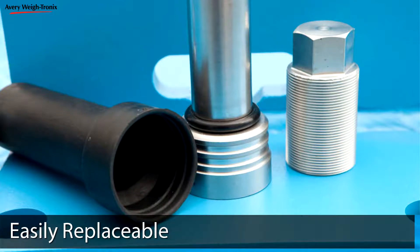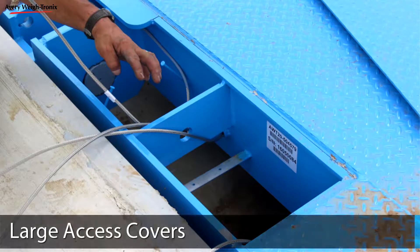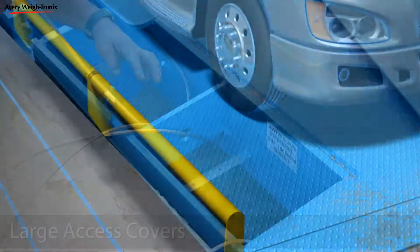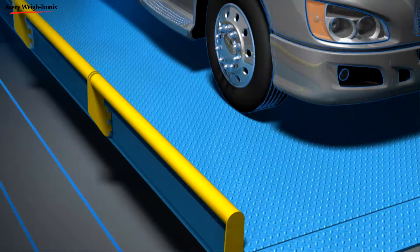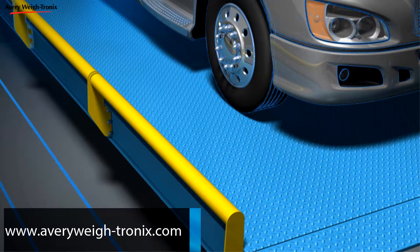As an easily replaceable wear item, the Easy-Post can be quickly and cost-effectively replaced compared to a traditional load cell. Each Averywaytronics truck scale comes standard with large access covers, making periodic maintenance and cleaning faster and easier. For more information on the legendary strength, reliability, and precision an Averywaytronics truck scale can offer, please visit our website.